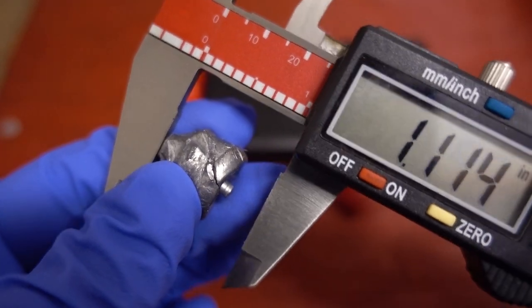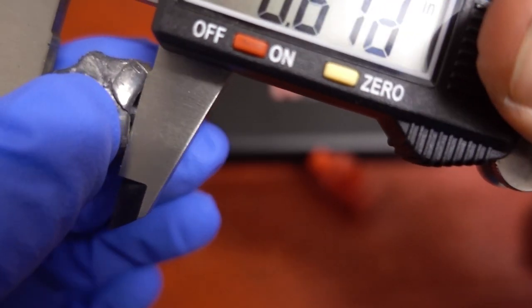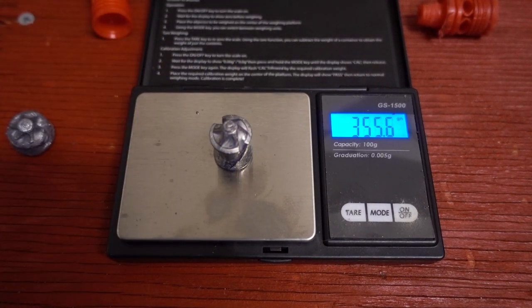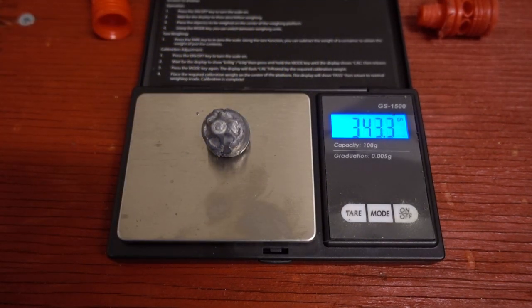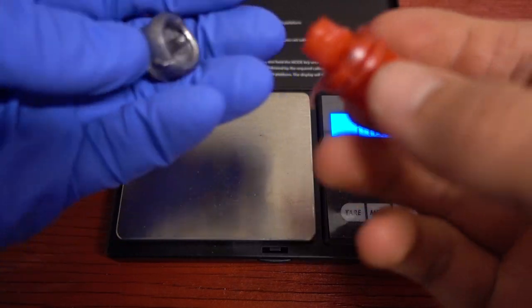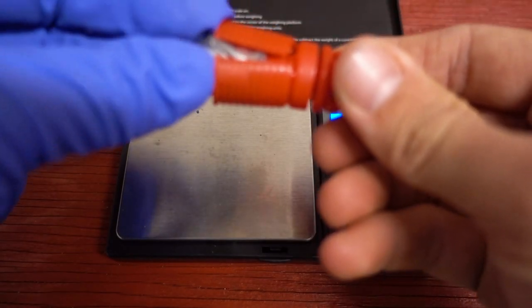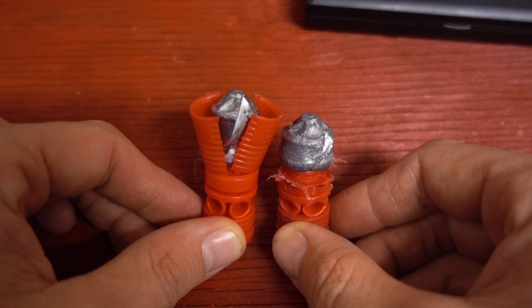We'll measure the length two ways: first to that notch, which is 0.73 inches long, and then just to the base of the slug or skirt, which is 0.669 inches. After the water jug test we're getting a diameter of 0.73 to 0.745 inches. Weight retention: the unfired slug weighs 355.6 grains and the recovered slug 343.3 grains, so it lost roughly 12 grains. The sabo unfired weighs 80.7 grains and the fired one 60.6 grains. All together: fired slug and sabo wad 403.9 grains, unfired 436.1 grains - pretty good weight retention with just a little expansion.